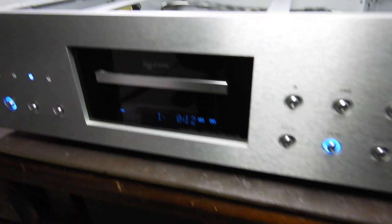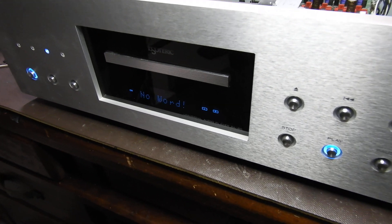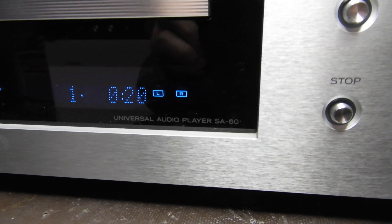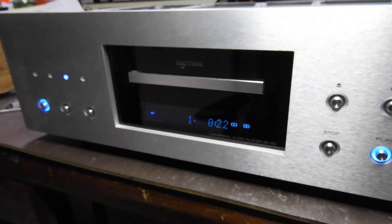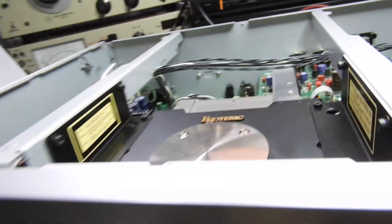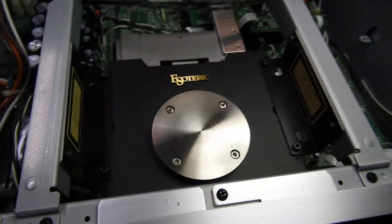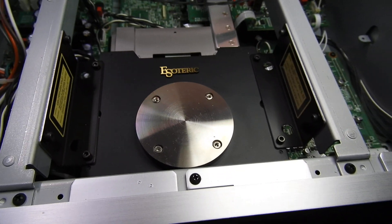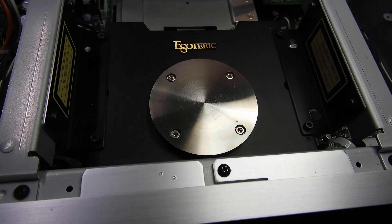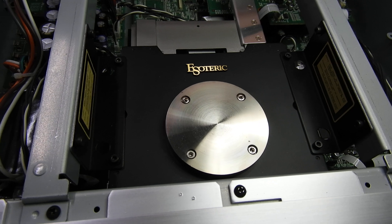Hello and welcome to this video about the Esoteric SA-60 SACD player — a very, very good machine. It has this VSOP mechanism; VSOP is like Cognac, very soft old trail. It's a continuation of the VRDS thing, and it's good that somebody still makes good loaders.